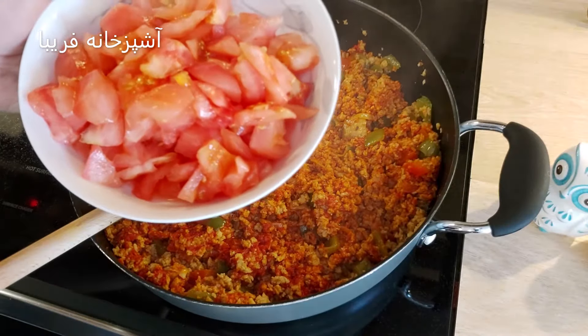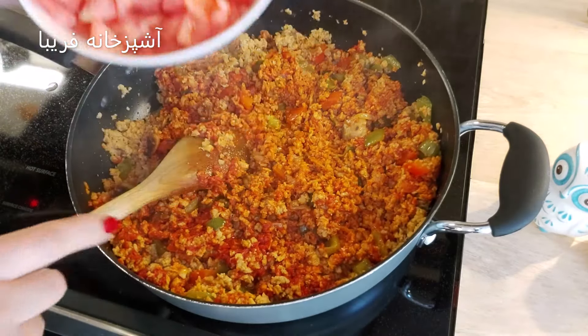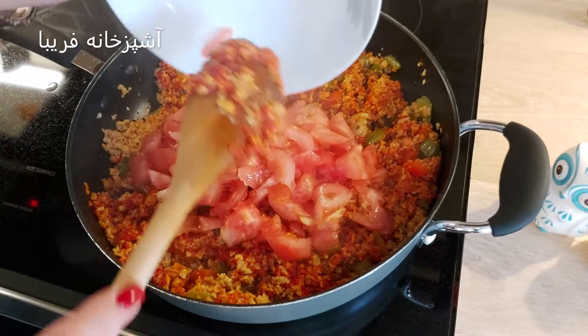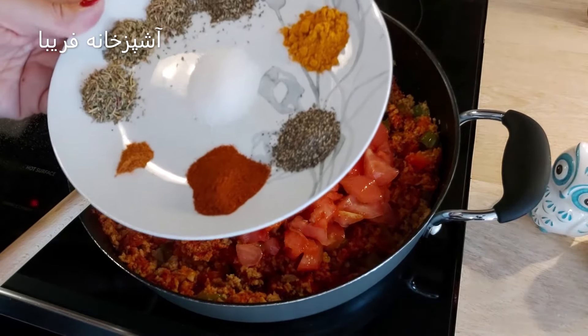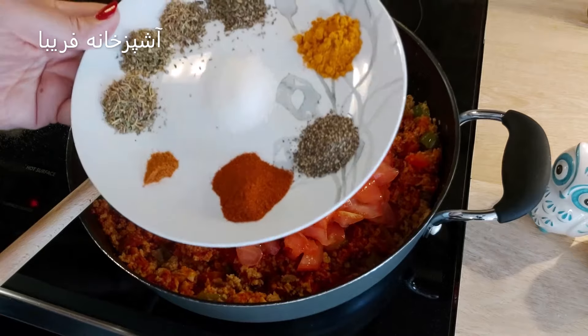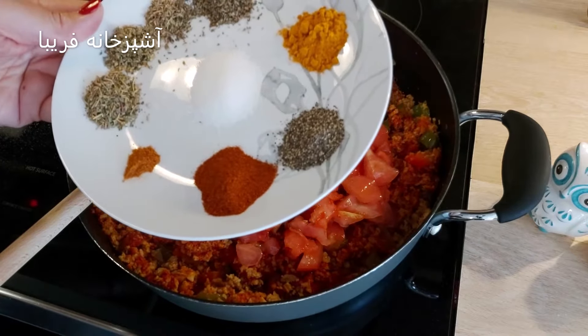رب هم تفت خورد، اون رو با بقیه مواد مخلوط میکنیم. 3 تا گوجه فرنگی بزرگ داشتیم، پوستش رو میگیریم و به این صورت ریز خرد میکنیم و تو این مرحله اضافه میکنیم.